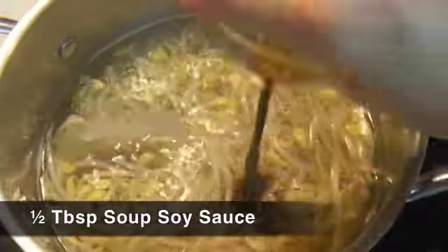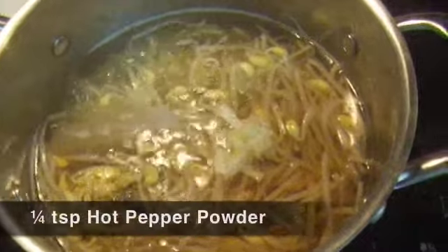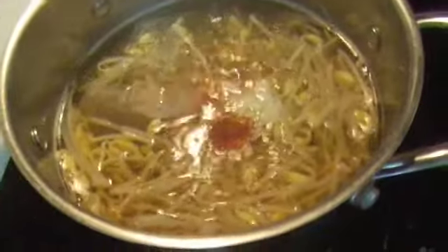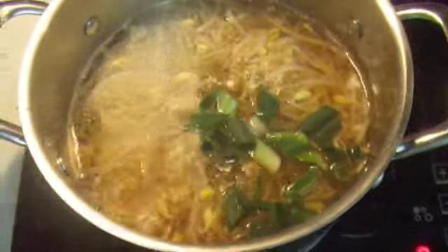Add the ingredients for the seasoning. If you don't want to eat spicy food at all, you can skip the hot pepper powder. Add the chopped green onions and cook for 2 more minutes.